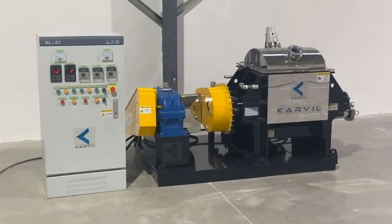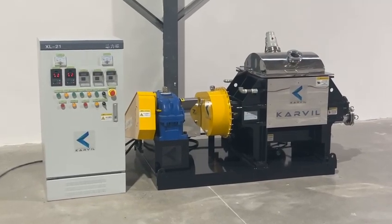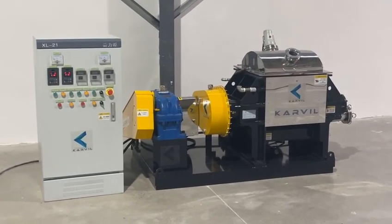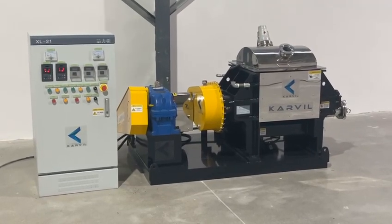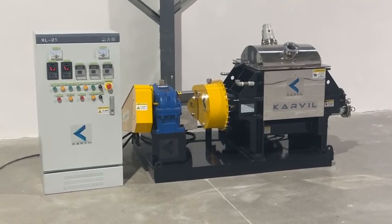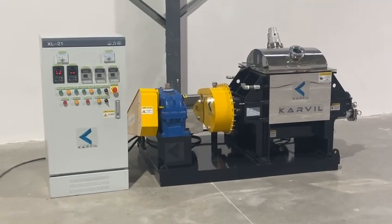Hello there, this is from Karvil Machinery Technology Company in China. Here is the new finished 100L model needle mixer for a protocol client. Before the delivery, I would like to make a simple test for the Sigma mixer.